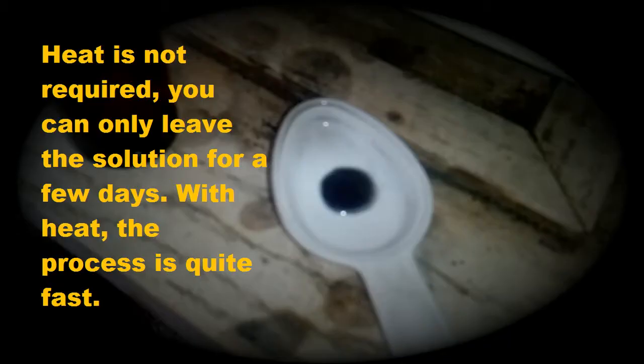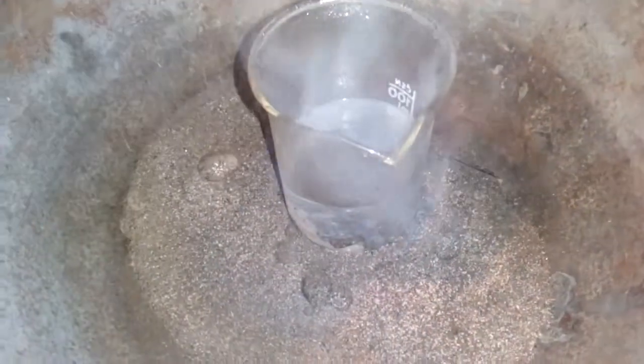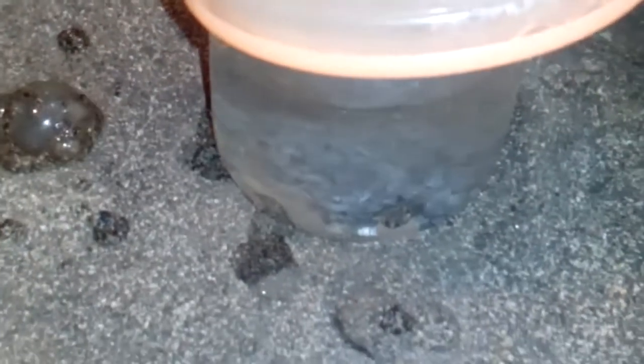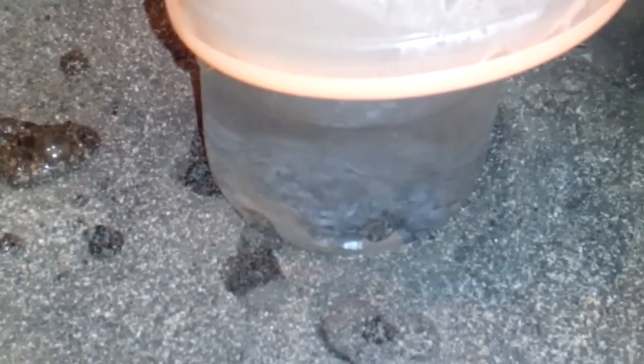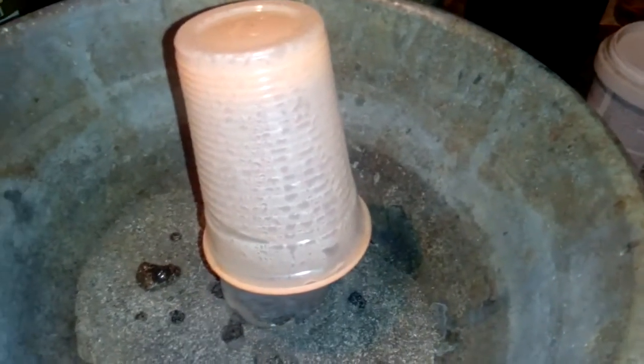Just leave it. I'll add the stannous test to heat to speed things up, because it's cold. Just cover that. See those bubbles? Just a low heat.